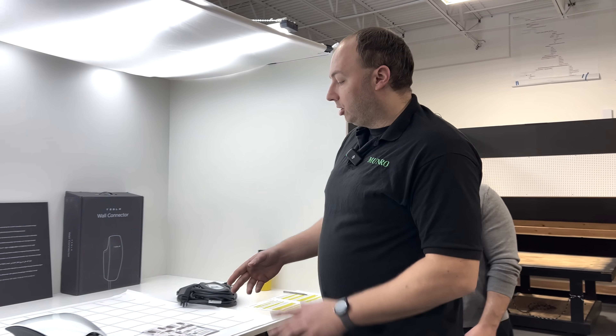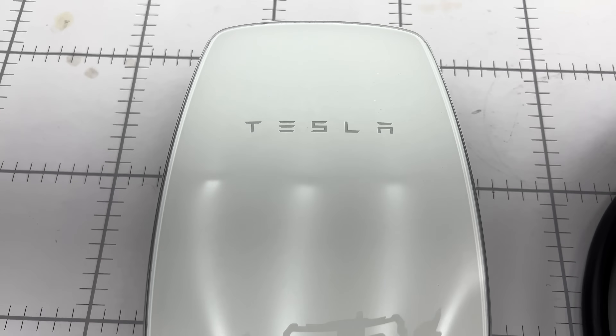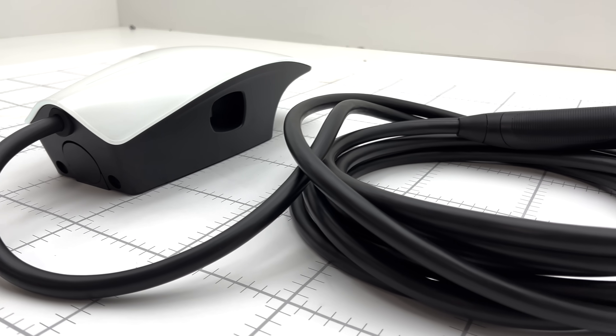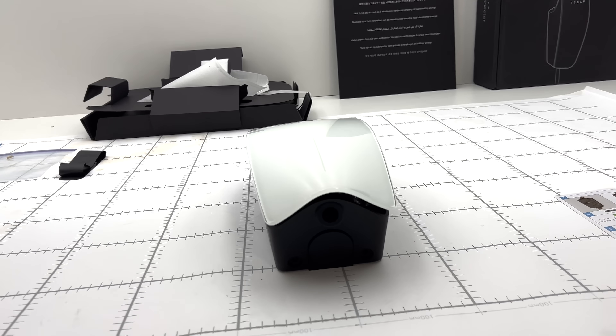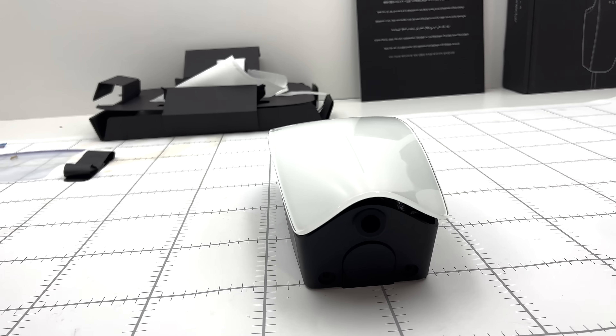We're not going into the user interface experience because there are dedicated YouTube channels for that, and we don't want to step on their feet. What we are going to do is actually take it apart and look at the internals. From a user side, on this brand, I have one installed in my home. It is very convenient. The light bar tells you your charging capacity, the cable opens your charge port, and there's a nice connector on the side to keep everything organized — it's even shaped to hold the cord.